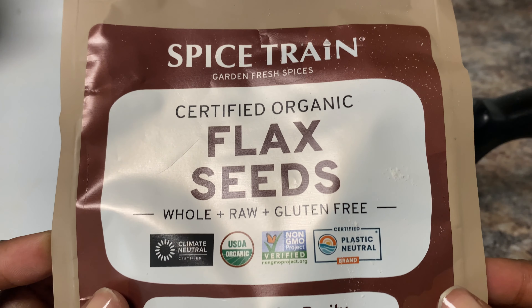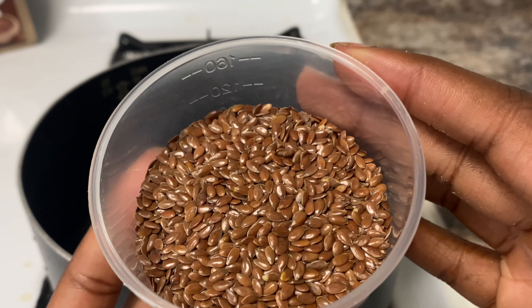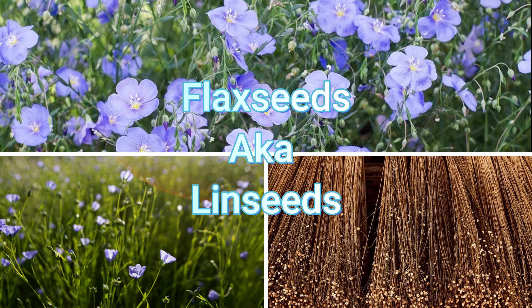Hey y'all, welcome back to my channel! Today's video is all about flaxseed gel. This is a natural gel that I use as an alternative to store-bought gels, which have left my scalp irritated and flaky in the past.